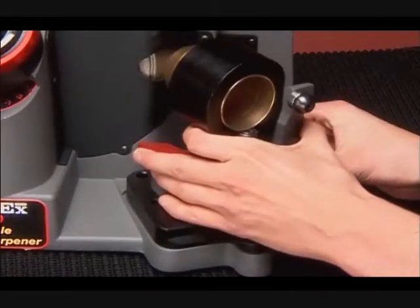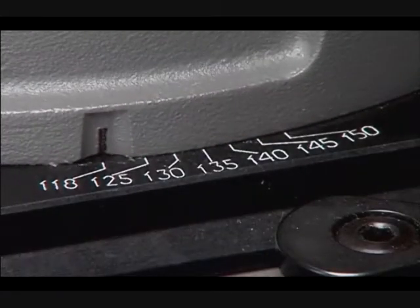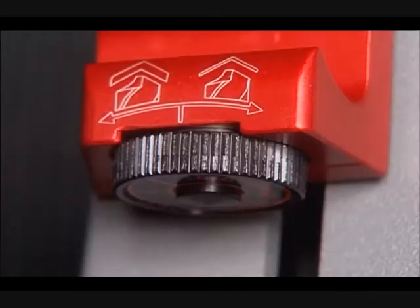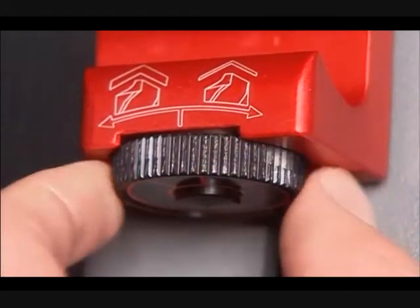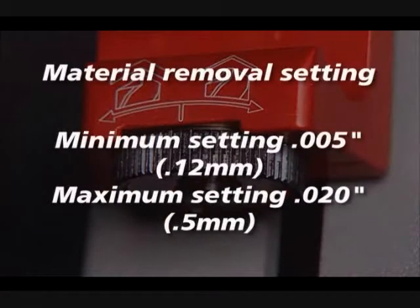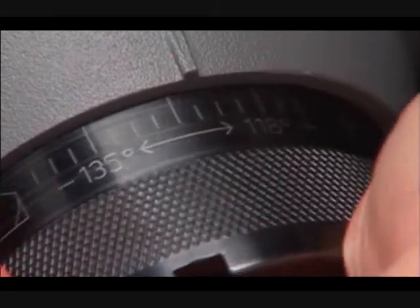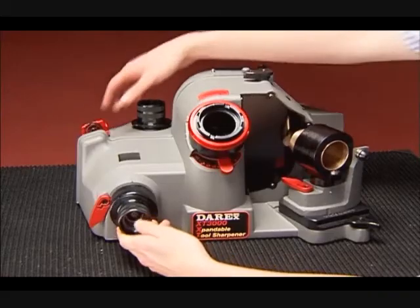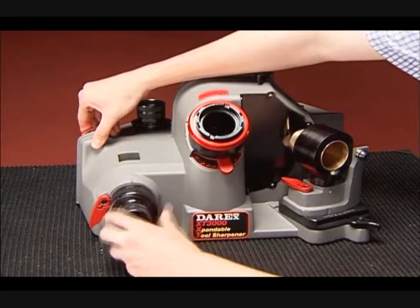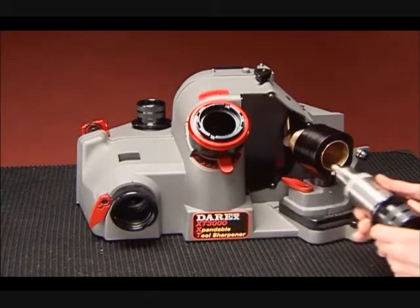Detail Demonstrations. Before sharpening, ensure the point angle is set correctly. Unlock the lever and rotate to set the angle between 118 and 150 degrees. Set the material removal setting by rotating the knob clockwise to remove less material and counterclockwise to remove more — the minimum removes approximately 5 thousandths and the maximum about 20 thousandths of an inch. Release the alignment locking lever, rotate the alignment tube to the desired relief angle, and relock. This setting may vary depending on the drill's diameter, web thickness, and helix angle. Your Derex is most effective when sharpening drills to their original relief angle. If making a large angle change, align and sharpen the bit two to three times.